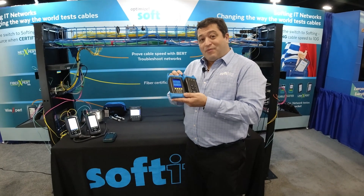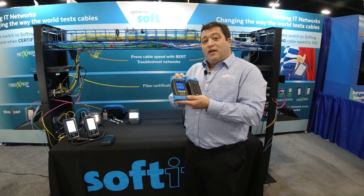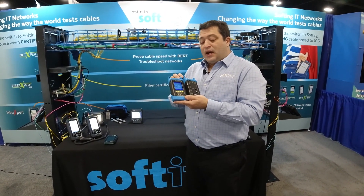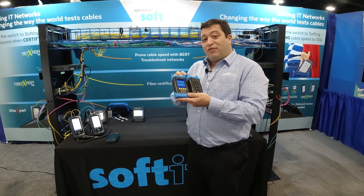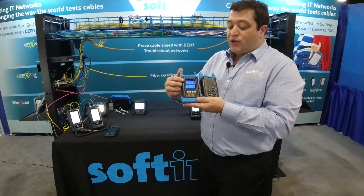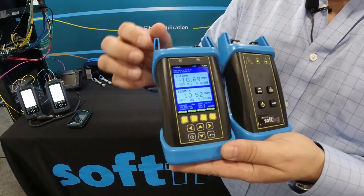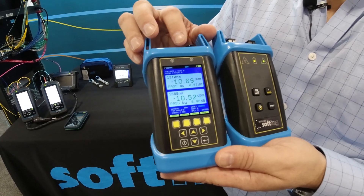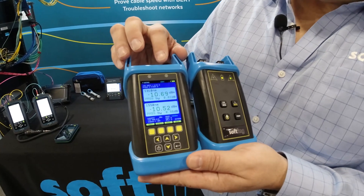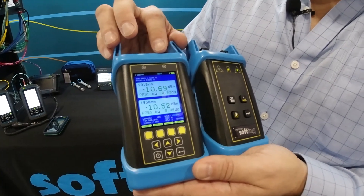You can generate the same types of test reports that you can with the Wire Expert, that give you that warranty situation where you're testing to TIA 568 — you're just doing this a single fiber at a time. I can set it up to test multiple wavelengths. You can see on this screen I've got a result for 1310 and also a result for 1550. It's telling me what my loss is and also my margin against the limit. The loss on this is 10 dBs and the margin is 0.82.